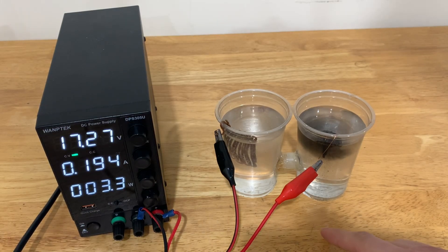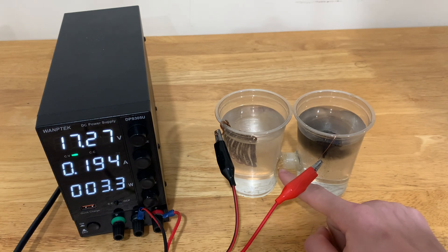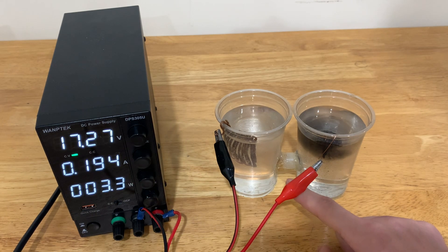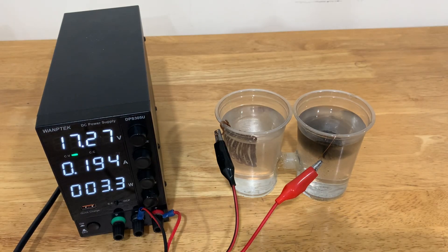And now I'll leave this thing working for eight hours, or at least until this part melts due to the high current and the fact that it's being held together by hot glue. So I'll leave this thing running for about eight hours — I'll be back then.